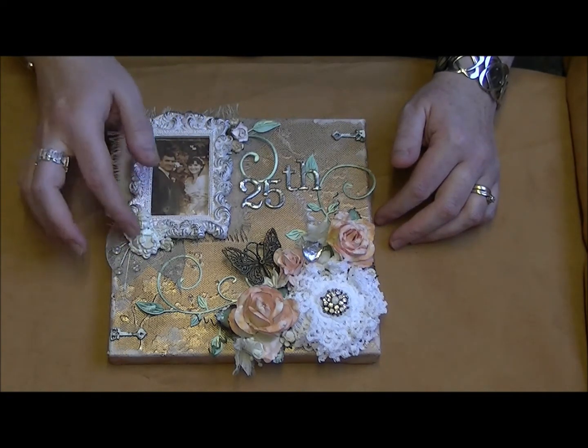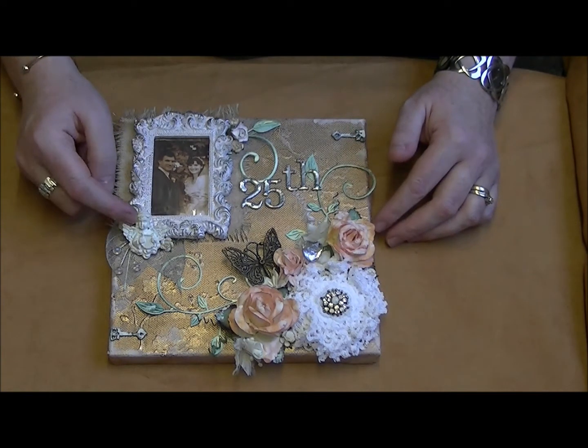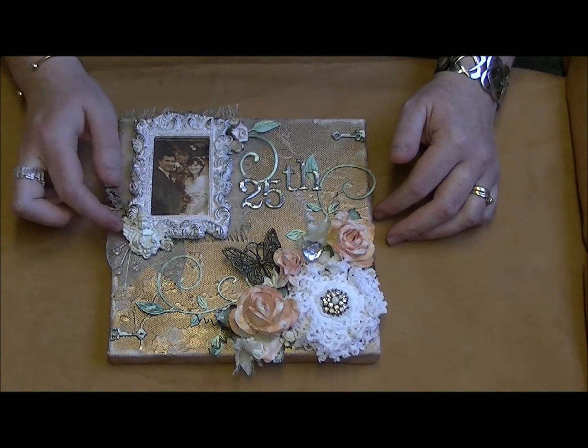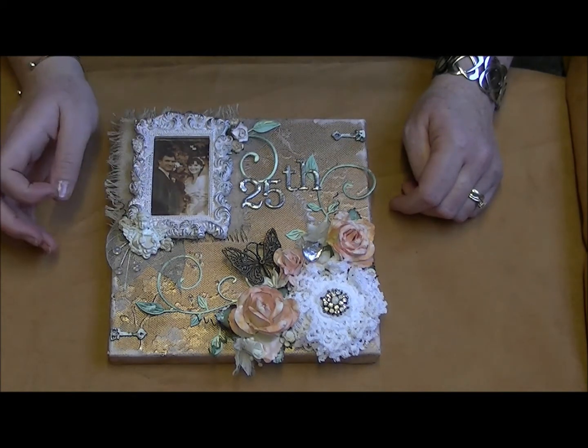I added this little cherub and just covered it in some vintage photo ink to take the white away and tone it in with everything. I also got this from Sandy and I was so delighted with it because I just love these resin cherubs - this one is gorgeous, so it fitted perfectly down in the bottom here by the picture frame.